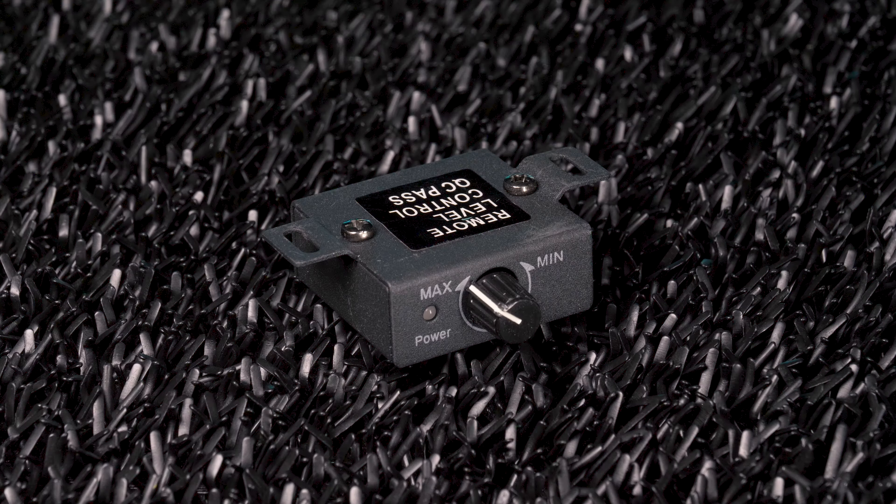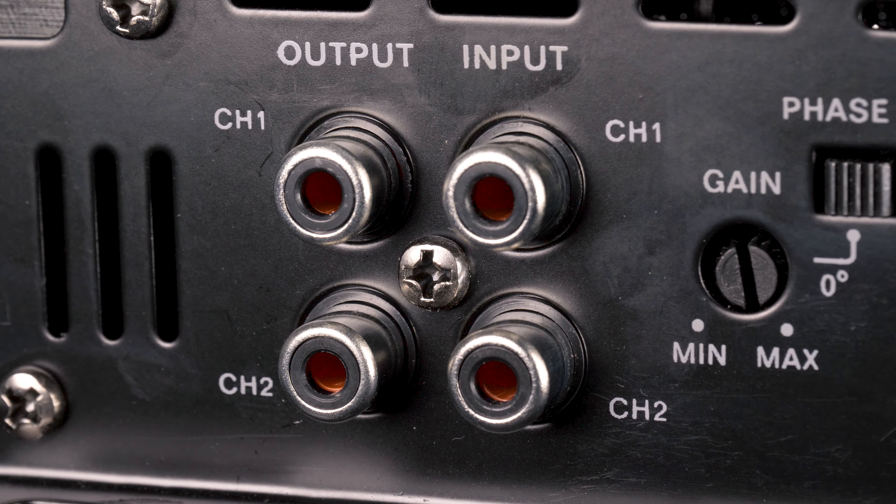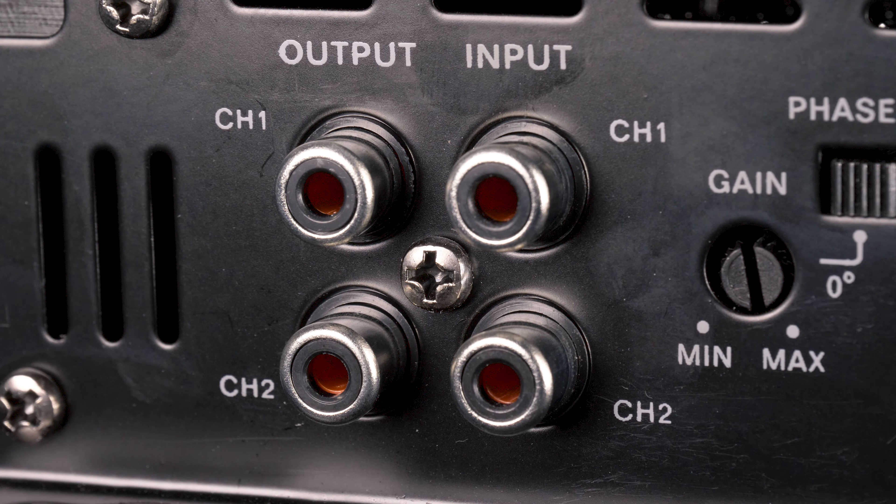The European brand Renegade is distributed by Rockford Fosgate, and the RX-A1000D is advertised as a 1000 watt monoblock amplifier. Renegade rates this amp 250 watts RMS at 4 ohms and 500 watts RMS at 2 ohms. Despite being a class D amplifier, it is not stable at 1 ohm.